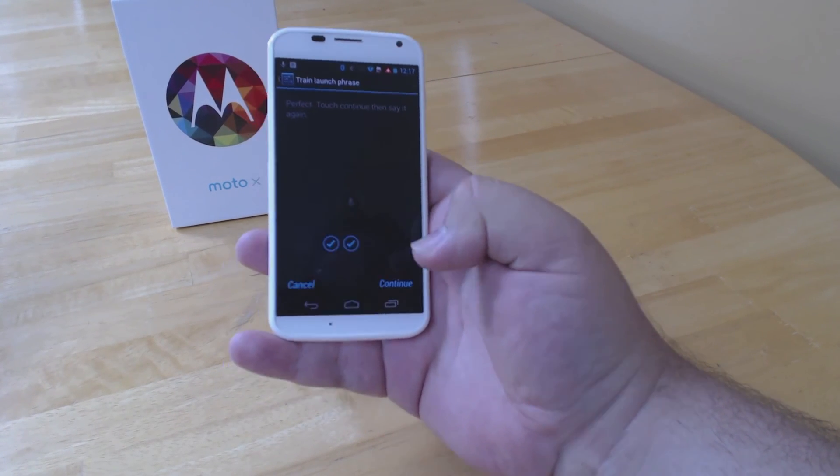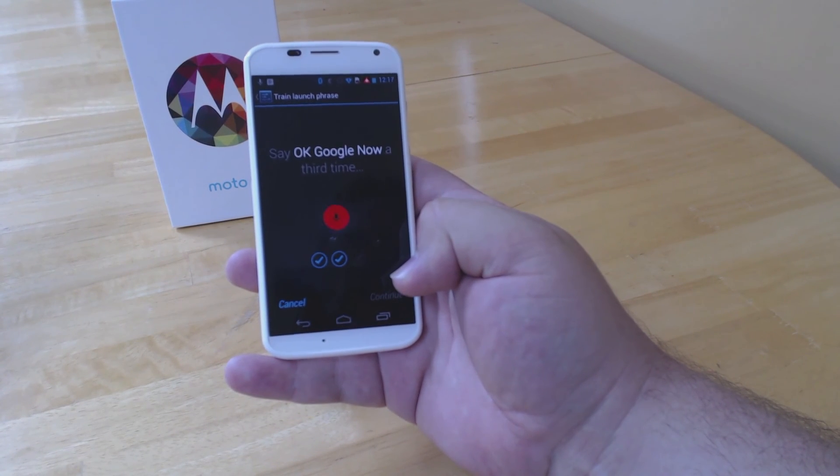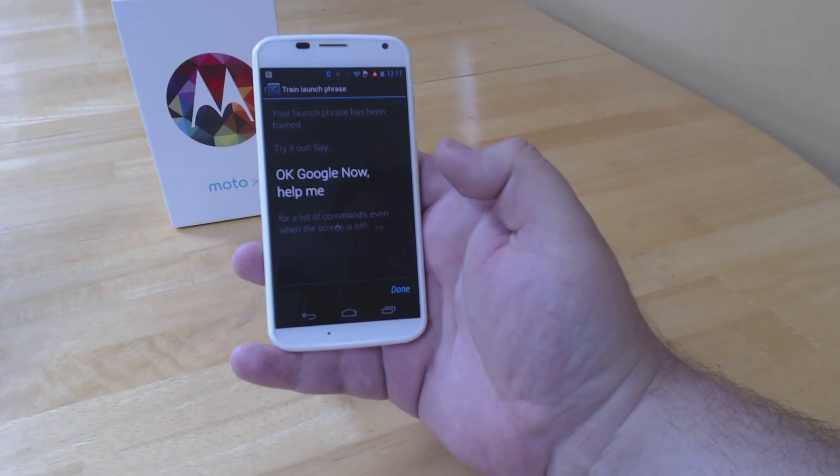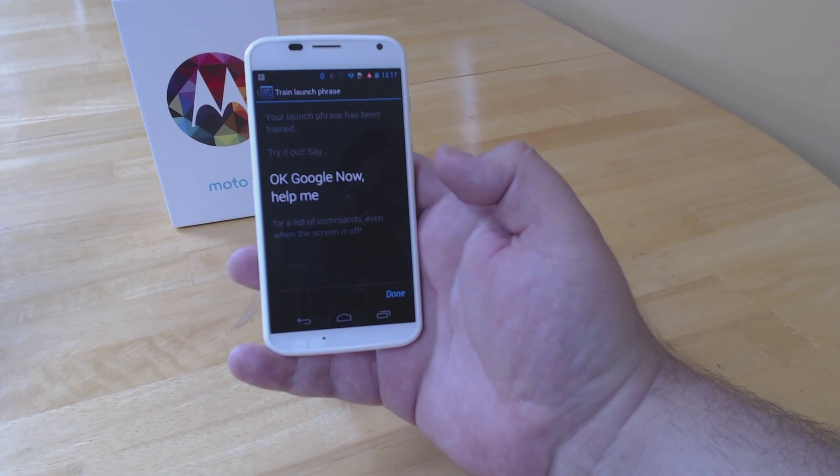Now we're going to try it a third time. OK Google Now. And there we have it — everything works just fine. OK Google Now, help me.